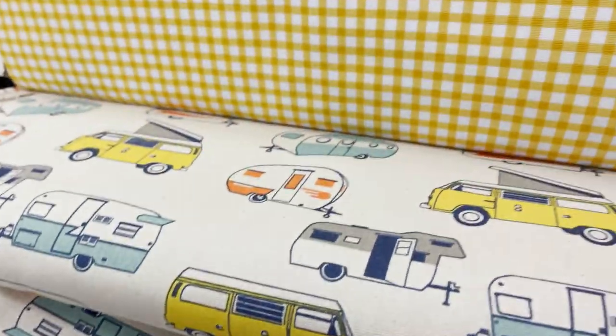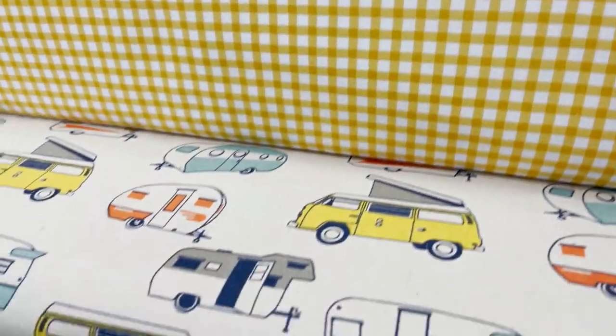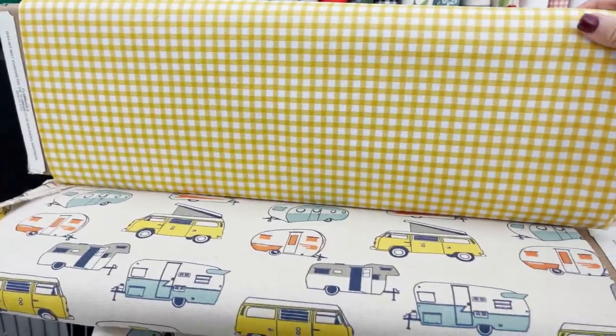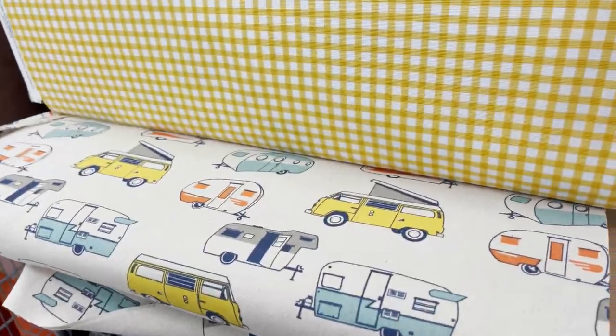So what if I did the back in this yellow and the seat? I kind of like it — what do you think?